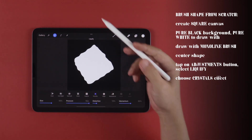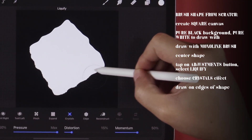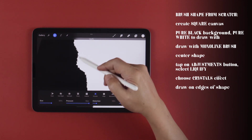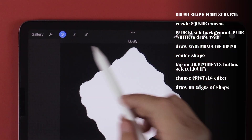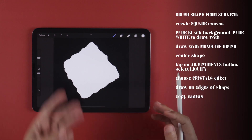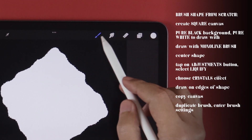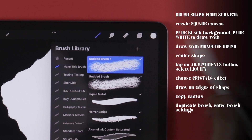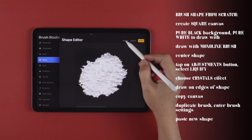I like to put the Pressure at max and Momentum at 50%, then play around with the Distortion and Size as I see fit. With all these settings dialed in, let's draw on the edge of the shape until you see the edges go from smooth to rough. When you're done, just tap on the Adjustments tool twice to exit. If you're happy with your shape, copy the canvas by swiping down with three fingers and choosing Copy All. Tap on the brush icon, duplicate the brush we just created, go into the brush settings, and in Shape, tap on Edit, Import, and Paste.